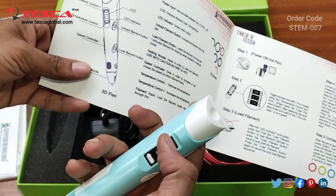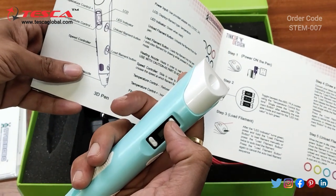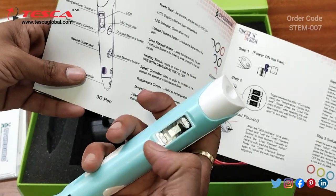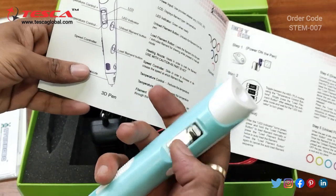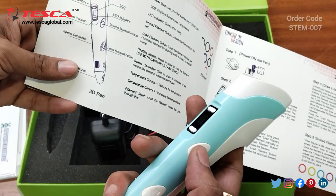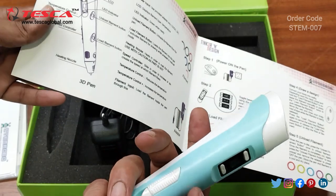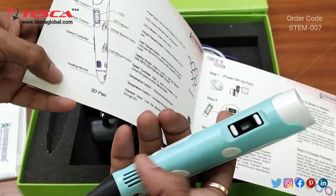This is the LCD. Temperature control can be done from here — for increasing the temperature you press the up key, and for decreasing it you press the downward key. This button is for unloading the filament and this one is for loading the filament. This is the speed controller and this is the heating nozzle.